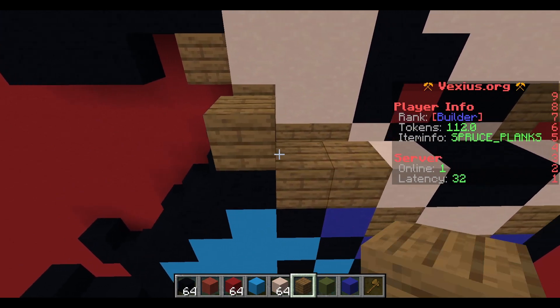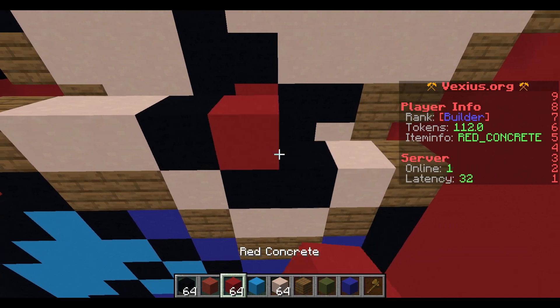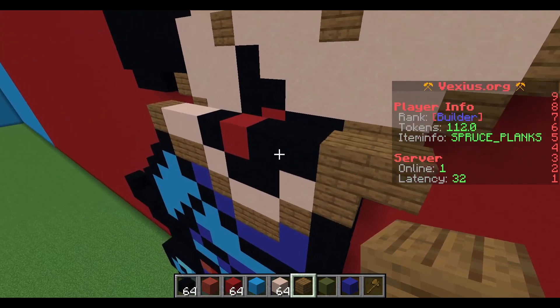Your next layer: start with a spruce plank followed by two white terracotta, a black concrete, red concrete, two black concrete, and then two spruce planks.